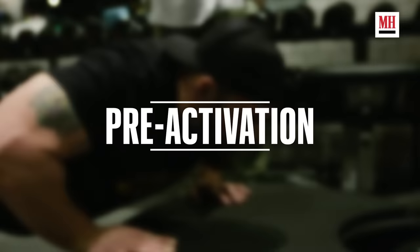Alright, this is going to be a push workout. We're working out today with Grant Roberts, and the first thing we're going to do is a little pre-activation. We're going to pre-activate on the power plate.